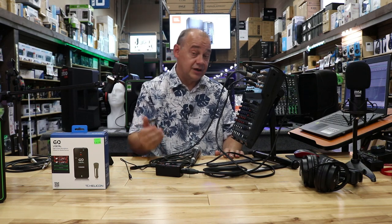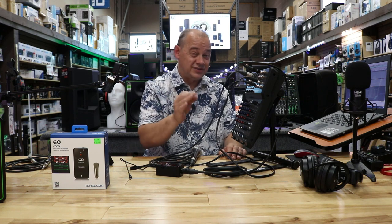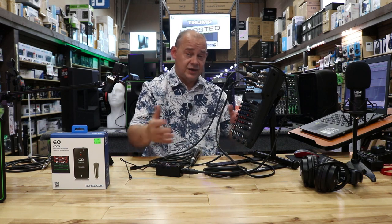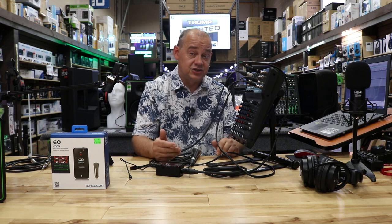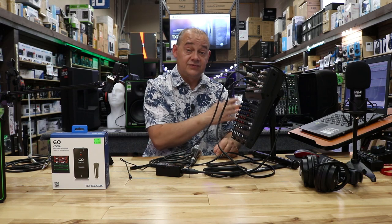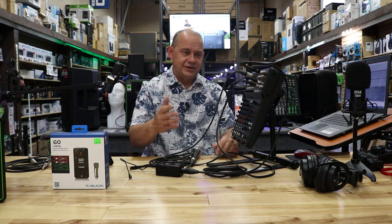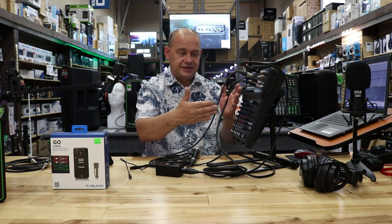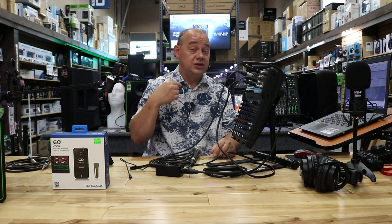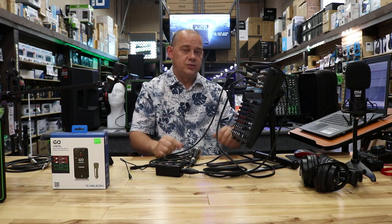If you happen to have a mixer without a USB output and you're wondering whether to buy a new mixer or a USB interface: if your mixer is physically broken, yes get a new one. But if you really like your big analog mixer, you can just buy a two-channel audio interface with quarter inch inputs, plug out of your mains into that interface, and then into your computer. It depends on how you're going to use it, which will define which way to go.